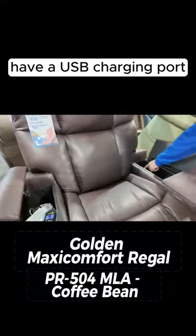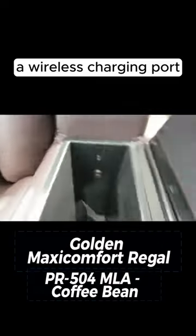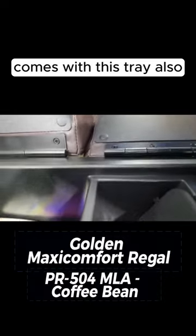You have a tray, a USB charging port, and a wireless charging port, and it comes with this tray as well.